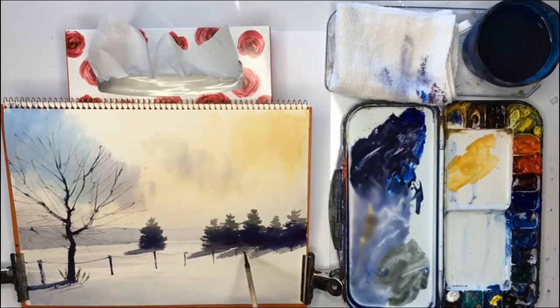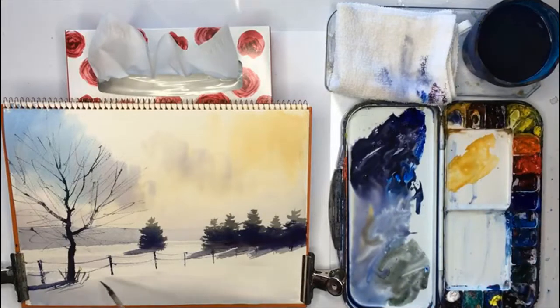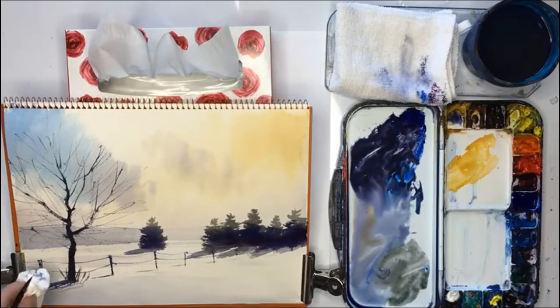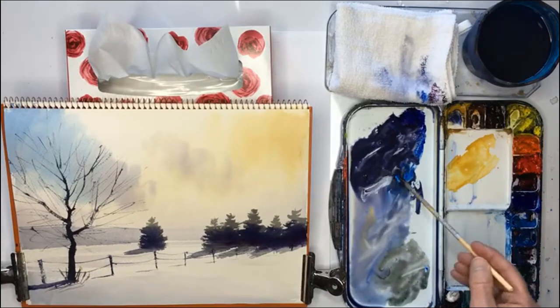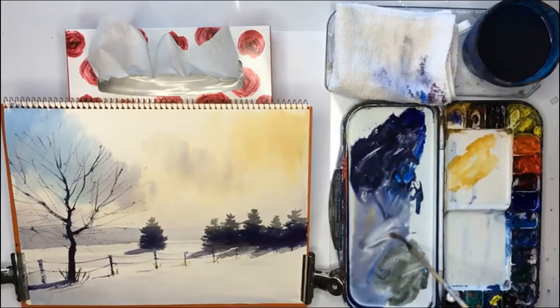Now I'm using my liner brush. And then some shadows. The angle is not so good here. That's supposed to be a bit of wire or something. So I use some tissue there, just wipe that up. And then there might be little bits of grass coming out here and there, just suggesting that, and they have some shadows.